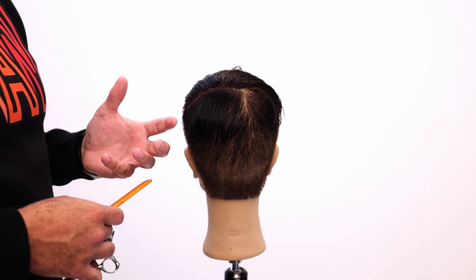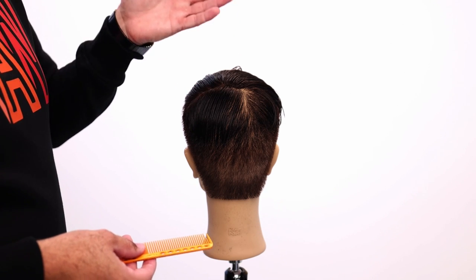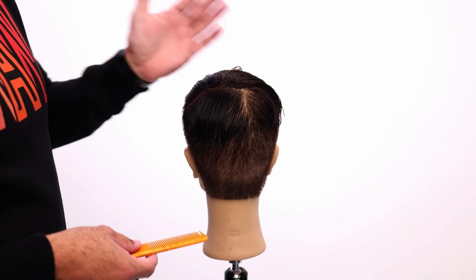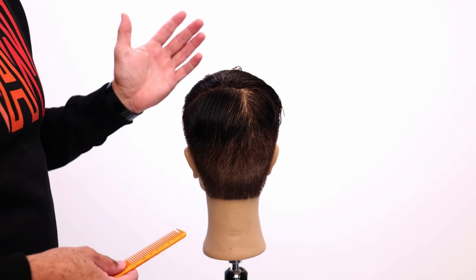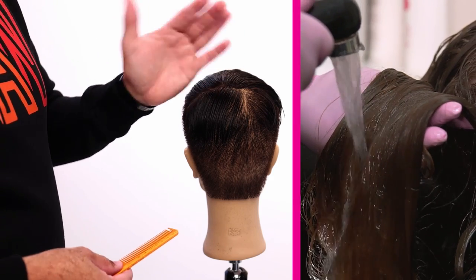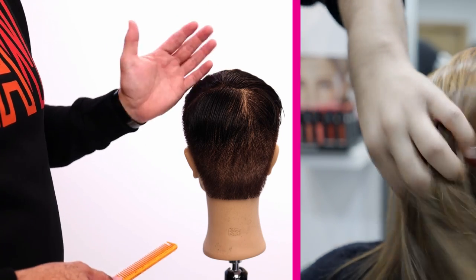One of the things that you need to think about is how does hair really work? The way that it works is, as the hair dries, if you don't force it to do something as it's drying, once it dries, it's there forever — well, until you wet it again. Wetting the hair breaks down bonds in the hair and allows it to be flexible. Heat also breaks down bonds in the hair and allows it to be flexible.